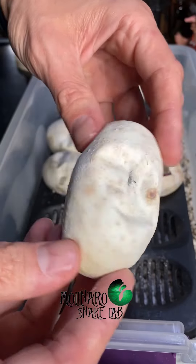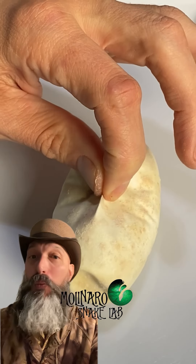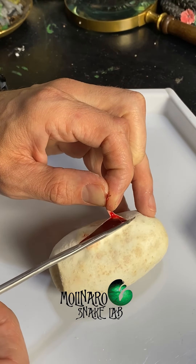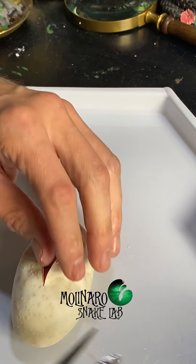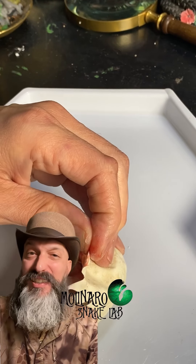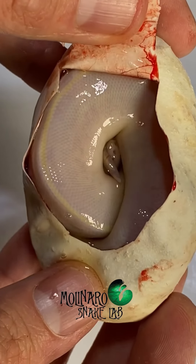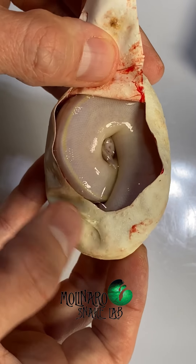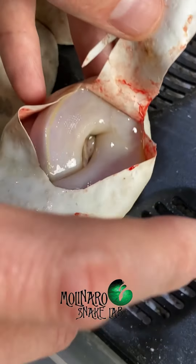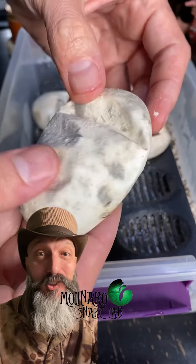I'm cutting open this clutch of ball python eggs because some of the eggs aren't looking very good. The eggs are on day 57 of incubation, so the snakes inside are fully developed and cutting the egg open won't harm them. This clutch has the potential to produce some pretty neat-looking snakes, and one I'm hoping for is a black-eyed leucistic, also known as a super fire. When I opened this egg up, right away I could see that we got a black-eyed leucistic. These snakes are all white with black eyes, and some have yellow dorsal markings — this one looks like it has a yellow dorsal stripe. We'll get a better idea after it crawls out and has its first shed. This little one looks healthy with no issues, so I'll put it back in the incubator. This has been a rough clutch, so I'm happy to see the snake we were hoping for looks healthy. But the next egg is squishy and turning some funky colors, so my hopes aren't too high for it.